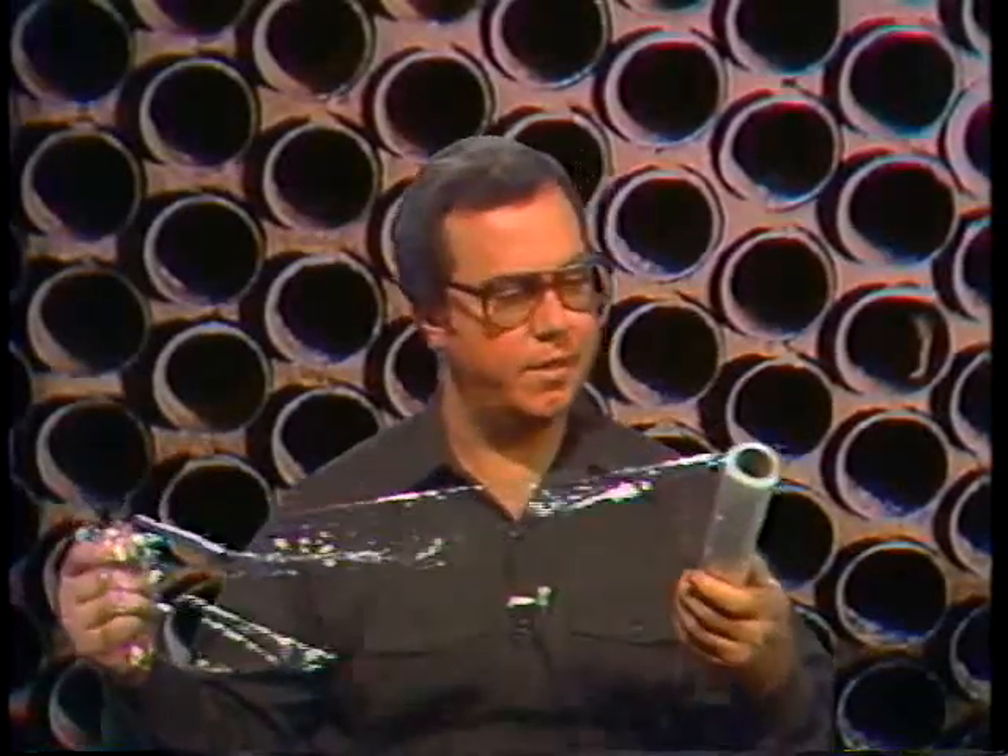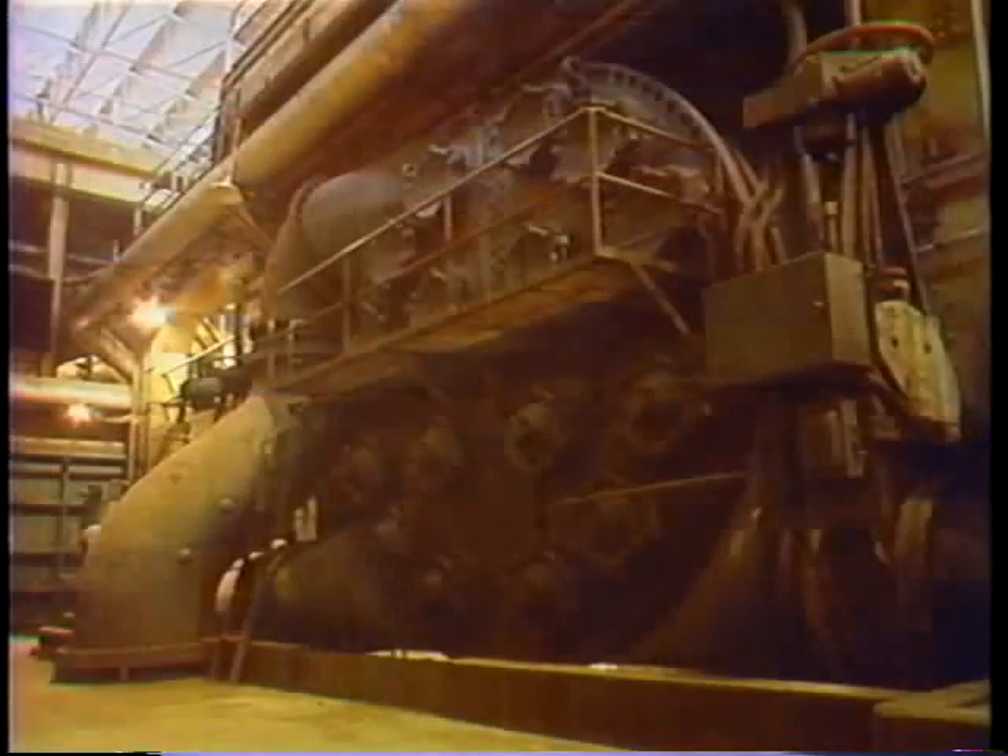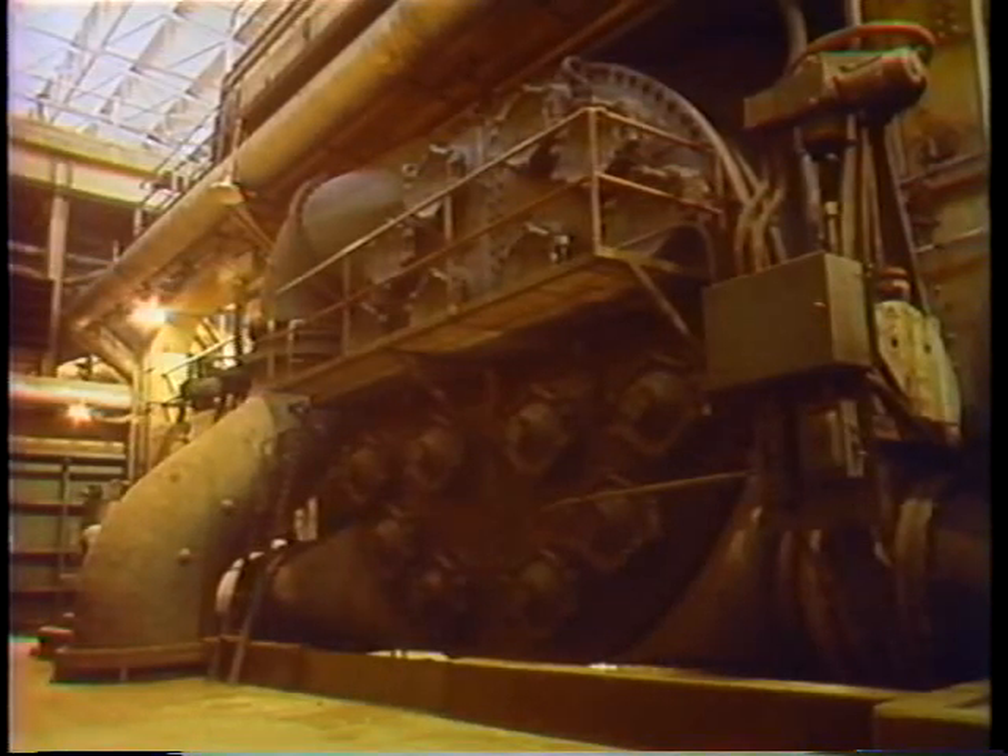Now that the water side of the condenser's been cleaned, they can look for tube leaks, and you can do this in a couple of different ways. One of these methods is a very simple test. This test uses the same plastic wrap that's so popular for use in the kitchen. There are many brands of this wrap available, but this is the stuff that seems to stick to everything, even itself. A vacuum is drawn on the shell side of the condenser as if it were in operation. This step is unnecessary if the condenser's operating under reduced load with it half opened up. The plastic wrap is laid over wetted tube sheets like wallpaper. Sheets of plastic are overlapped so all the ends of the tubes are covered.